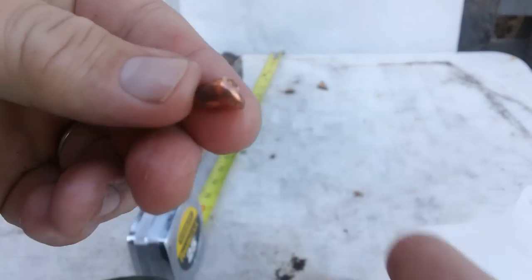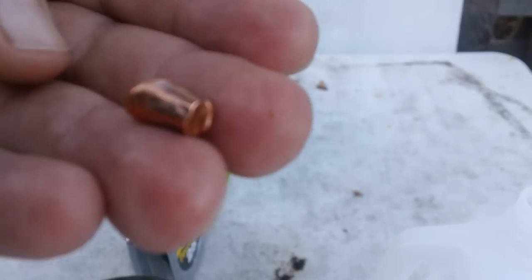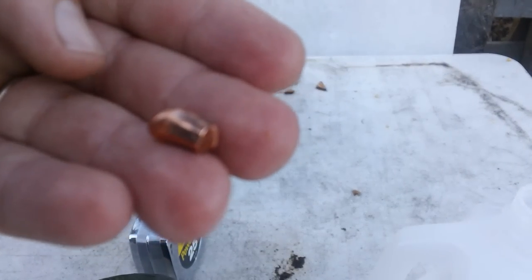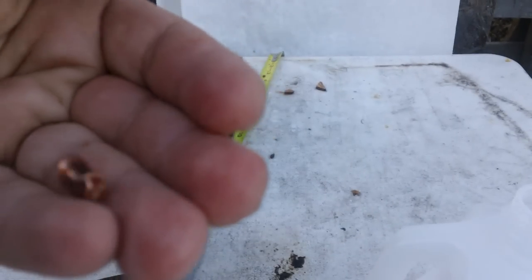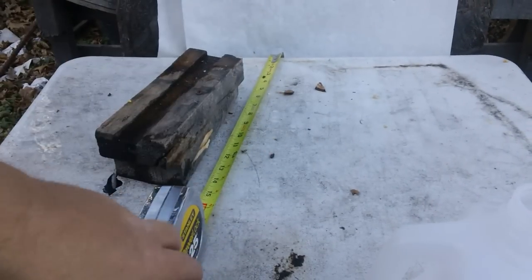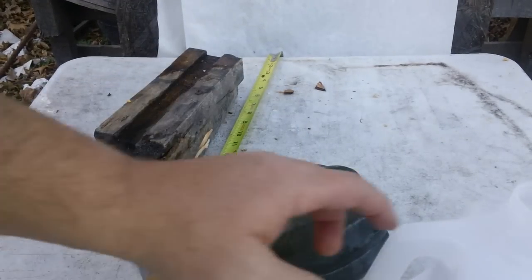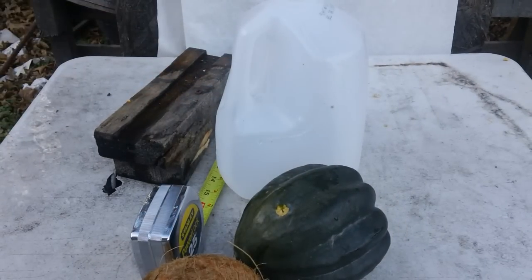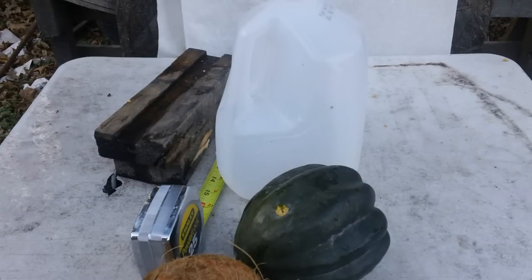We found the bullet that was inside that milk jug. So there's your 25 ACP full metal jacket: 16 inches of penetration through squash, through coconut, through six inches of water. You decide — is it zombie-stopping potential? You decide. You saw it on the Po-boy Special channel.